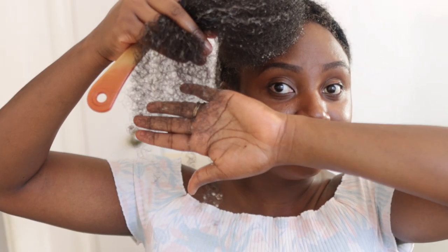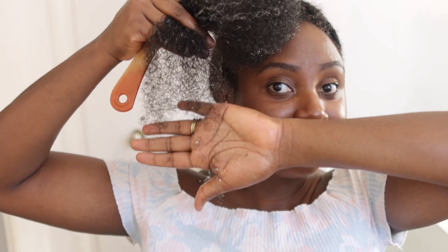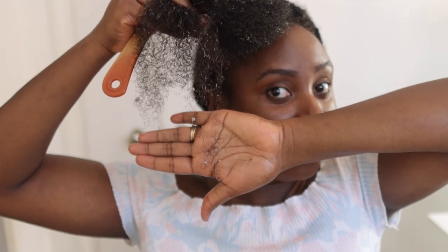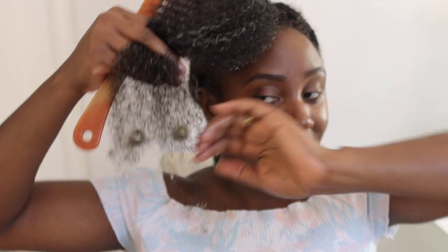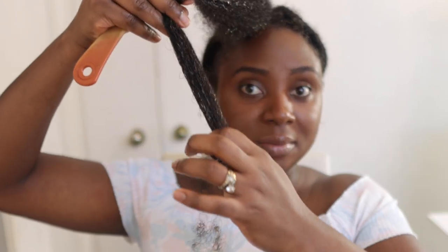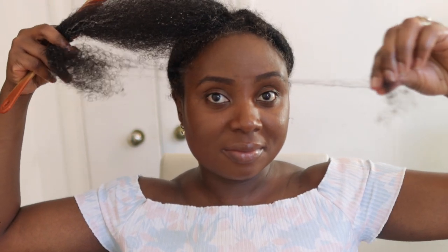I really love this conditioner and oil combination because it really helped with loosening the buildup on my scalp and also the hair that was tangled, so it made it a lot easier. All the hair that is falling out here is definitely from postnatal shedding, not from not taking the hair out properly.